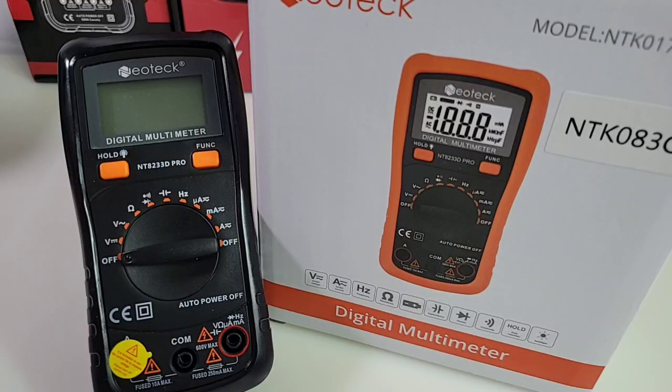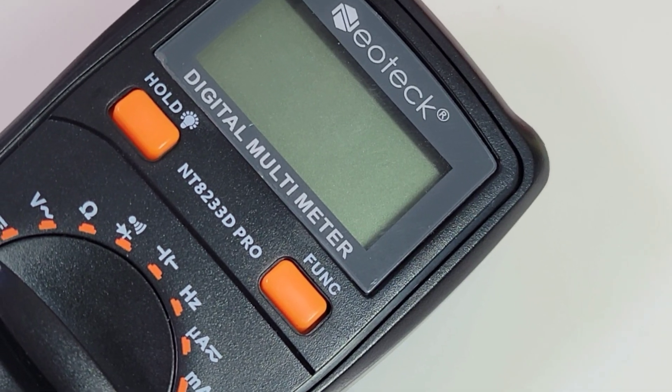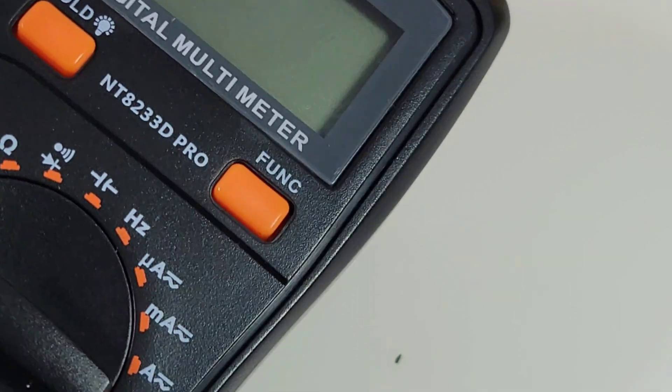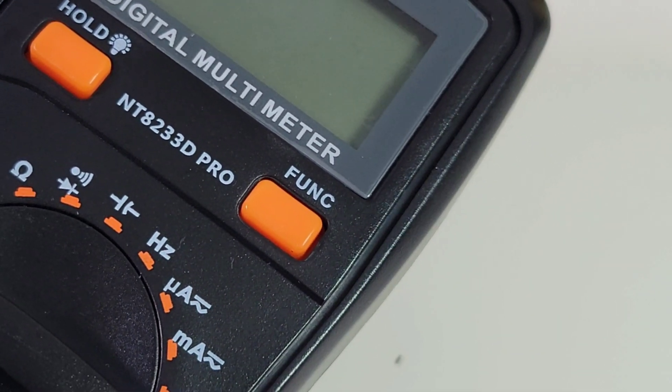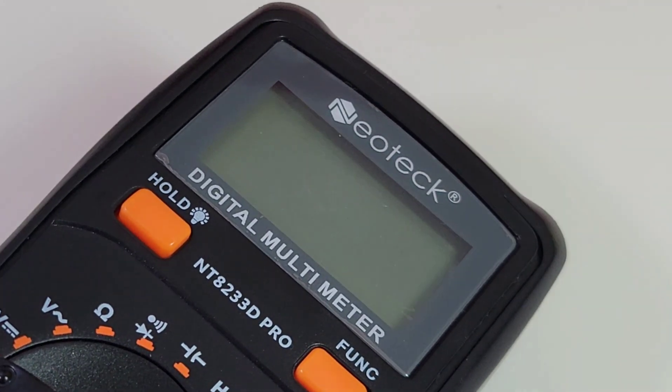Spec-wise, this meter is definitely not going to turn any heads — 2000-count display. But it is all done at a price point. It is auto-ranging and you have a nice overall clear-looking selector switch. When you see that moniker 'Pro' on a multimeter, you take it with a grain of salt. Here the NT8233D says Pro as well. So is it going to live up to that Pro name?